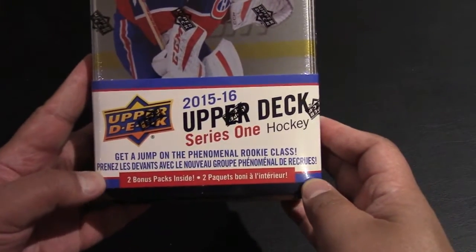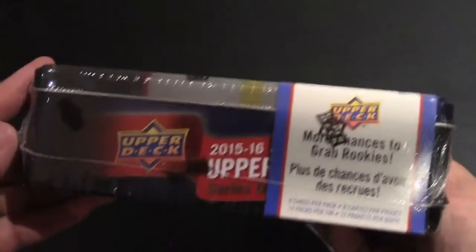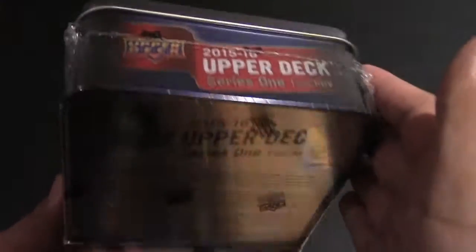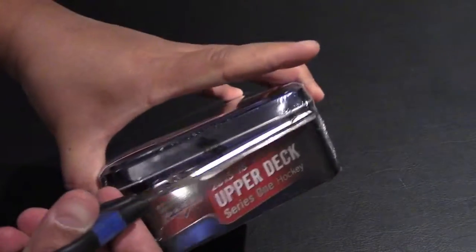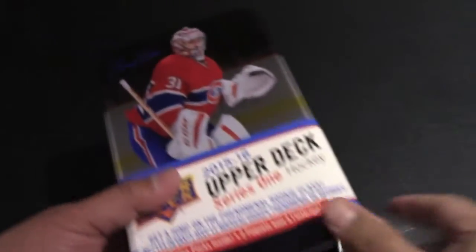Hey everyone, welcome to the channel. Today we'll be unboxing the Upper Deck 2015-2016 Series 1 hockey cards. I haven't bought hockey cards in years and I'm a big Montreal Canadiens fan, so I decided to pick up a box because it had the Carey Price on the front of the tin.